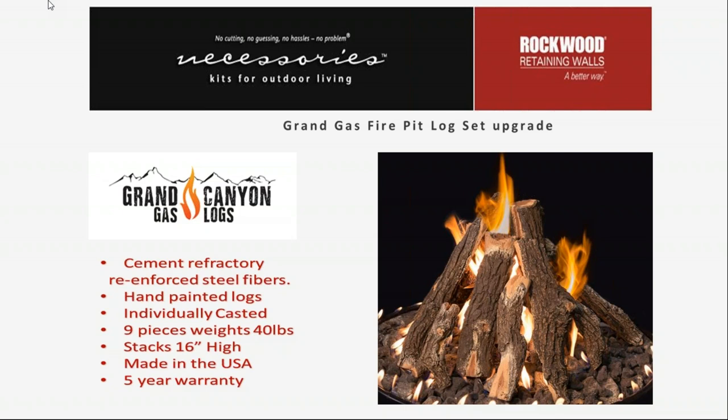This is an option RCP makes available for their Grand Gas Fire Pit if a consumer wants that campfire look. They can do s'mores or cook different things on top, though residue or drippings from foods can accumulate on the lava rock or logs. Roasting marshmallows on a gas fire pit is acceptable and you can still get all the ambiance of outdoor cooking without the smoke of a wood-burning fire.